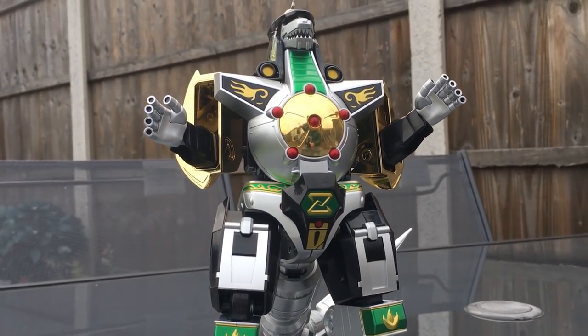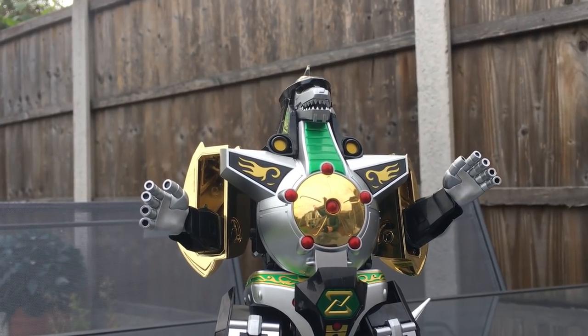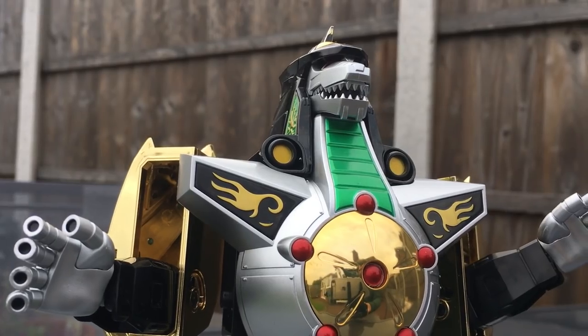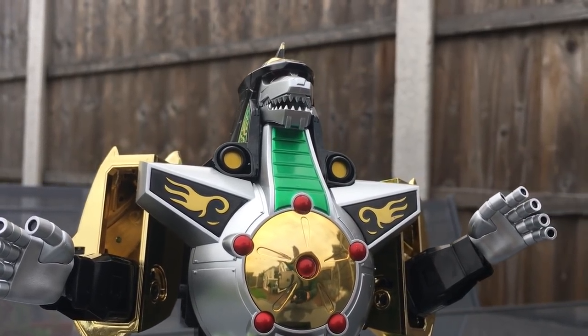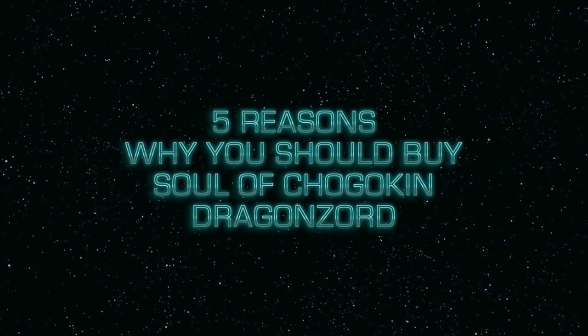Hey guys, Ryan here. Even though I know this video won't do as well as the negative one, I still think it's important to show both sides and I do have just as many good things to say about this product as bad. So let's get started with 5 reasons why you should buy Soul of Jogokin Dragonzord.